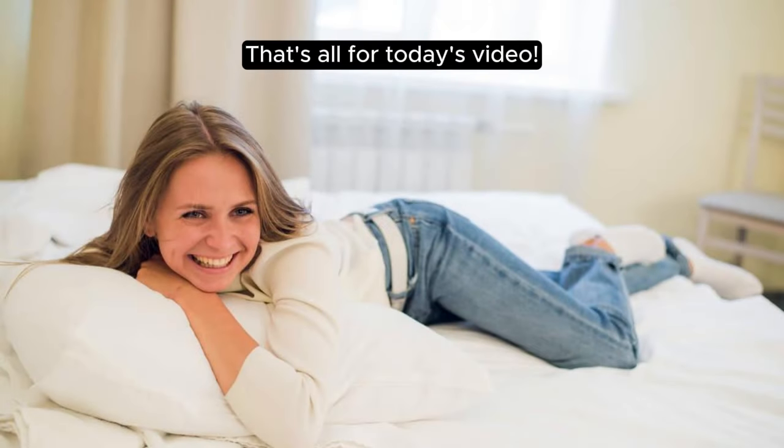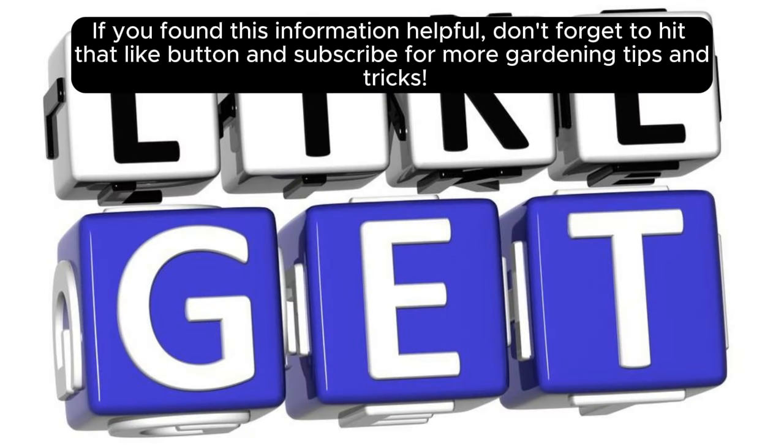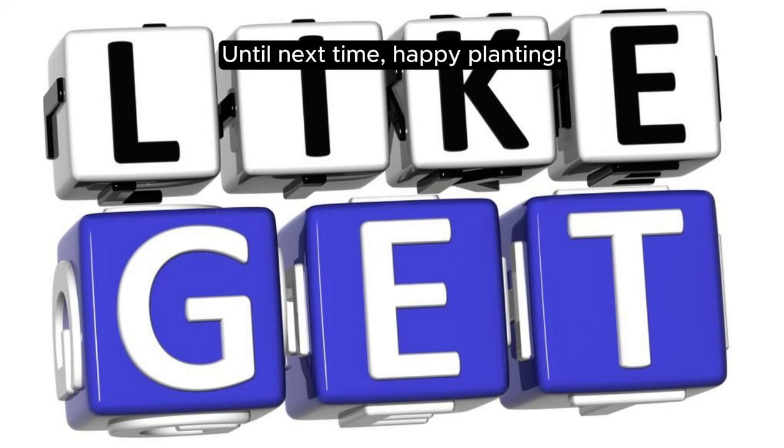That's all for today's video. If you found this information helpful, don't forget to hit that like button and subscribe for more gardening tips and tricks. Until next time, happy planting!